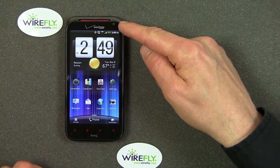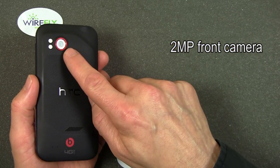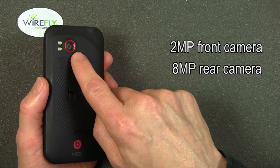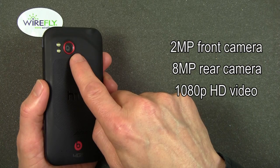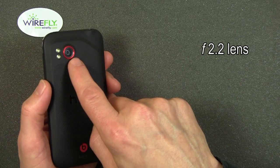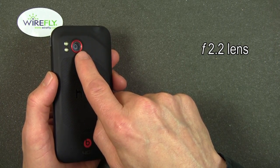There is a front camera — this is a 2 megapixel front camera. And there's a rear camera: this is an 8 megapixel rear camera with a dual LED flash. The ReSound is capable of doing 1080p HD video — I've got a video clip I will show you a little later. This lens is an f2.2 lens, which means it's a generally higher quality lens than you get in a cell phone.